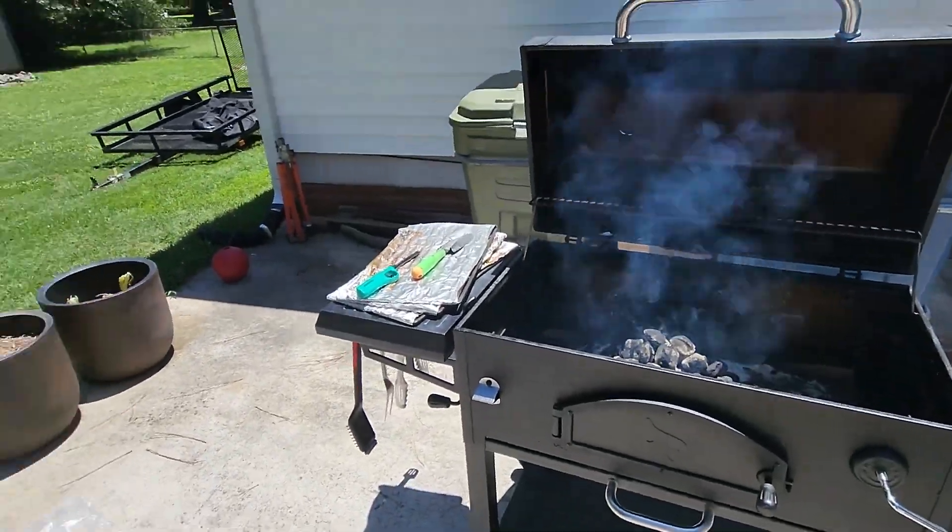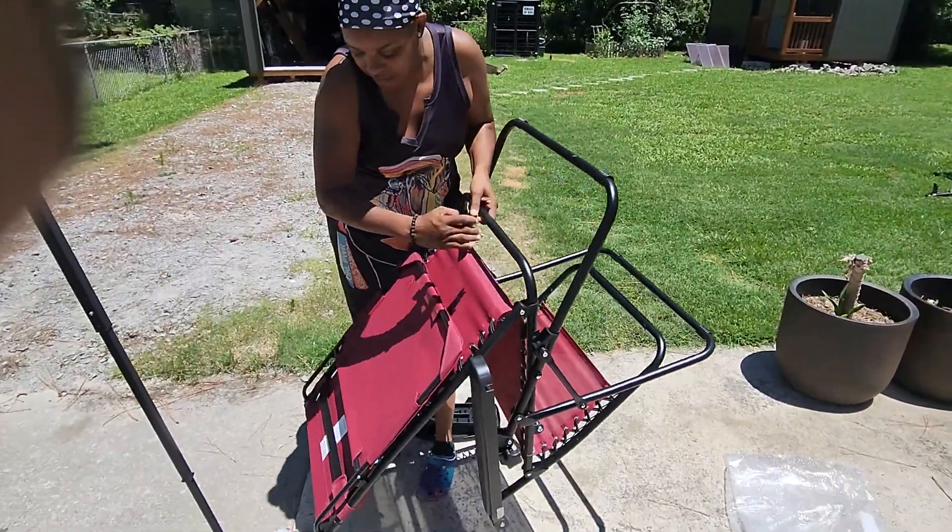We're on Father's Day and we are getting ready to start grilling. Here we go, y'all.